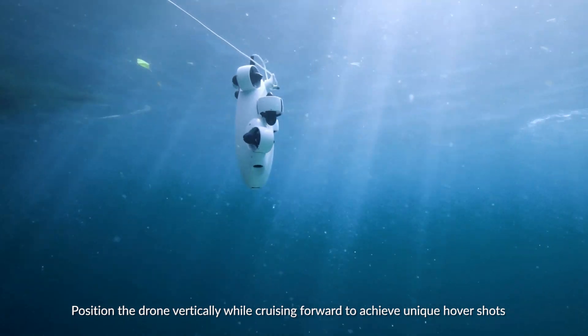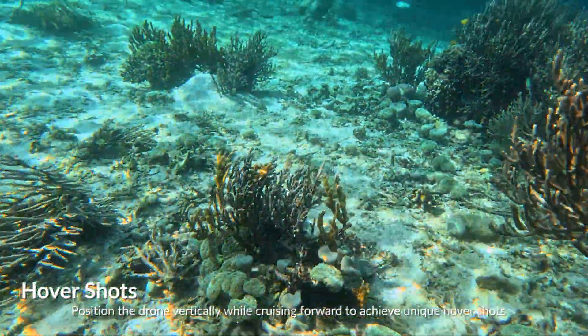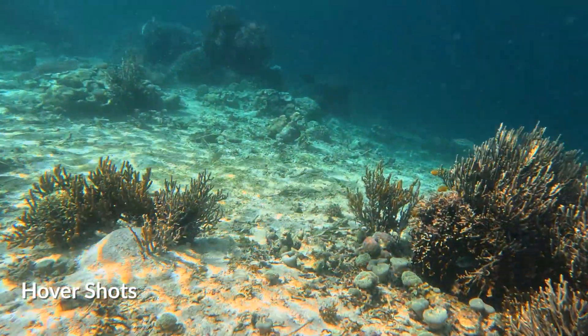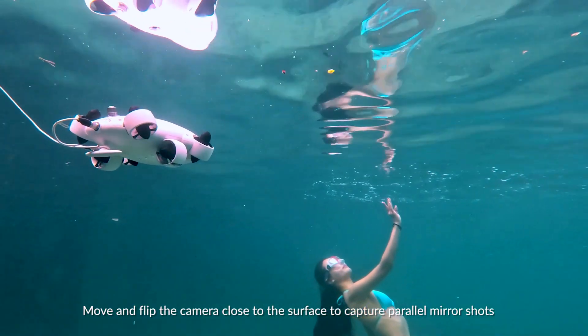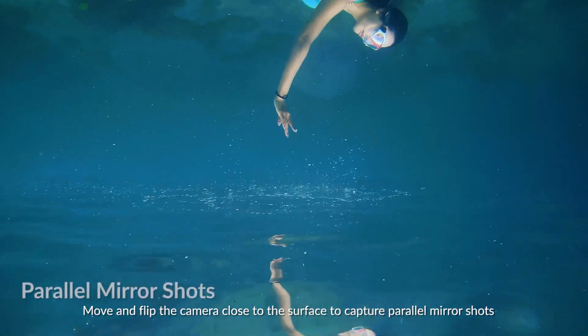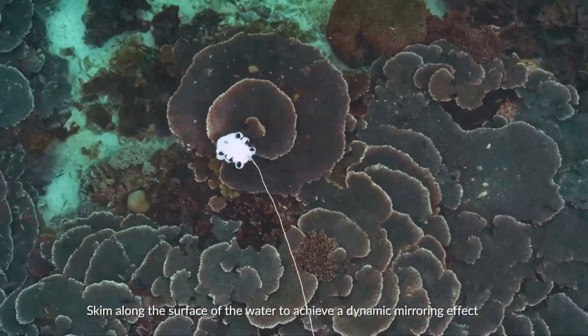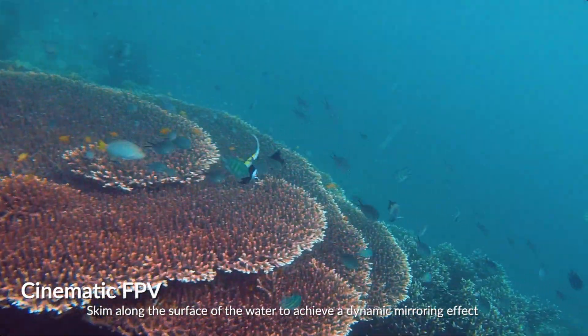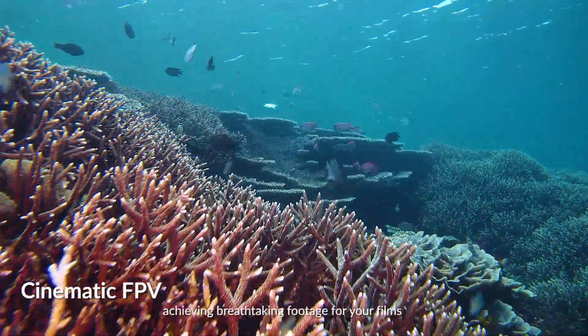Position the drone vertically while cruising forward to achieve unique hover shots. Move and flip the camera close to the surface to capture parallel mirror shots. Skim along the surface of the water to achieve a dynamic mirroring effect, achieving breathtaking footage for your films.